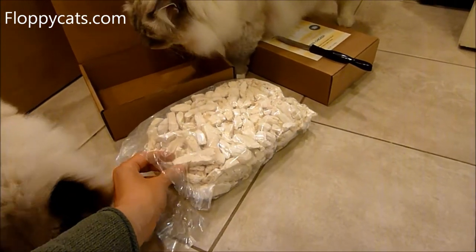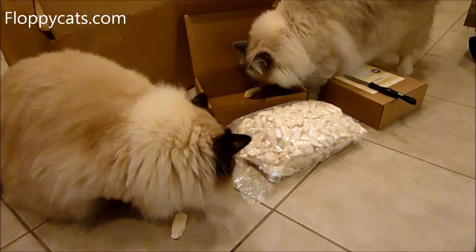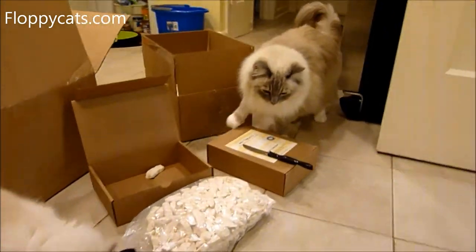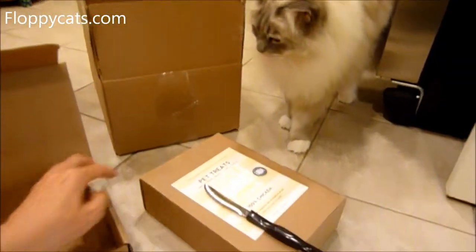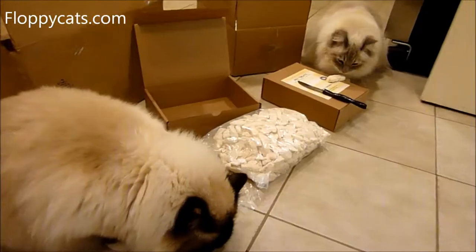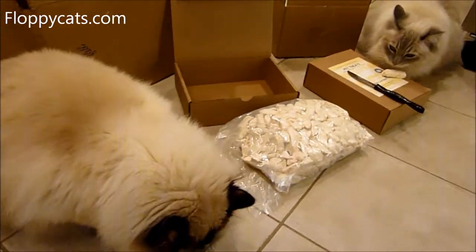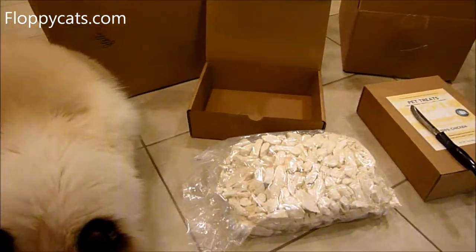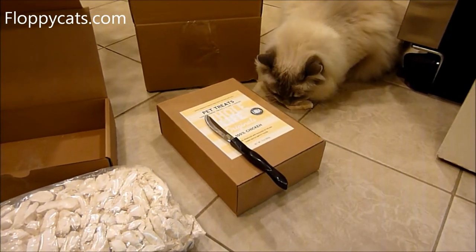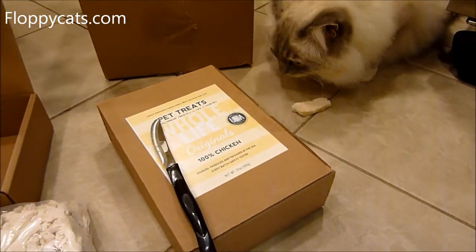Whole Life uses human-grade meats, so as a result you don't have to worry about your fingers or transferring anything. They're really safe — every batch is safety tested, sourced, produced, and packaged in the USA.